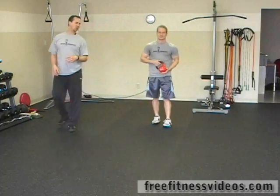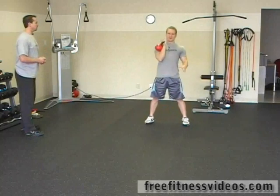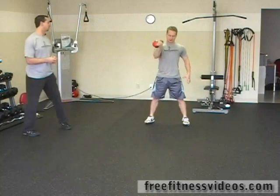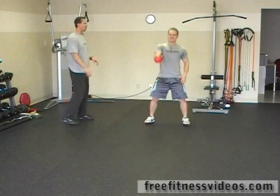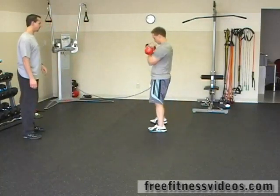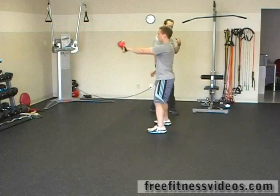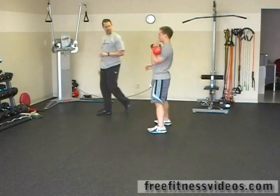The next exercise we're going to go into is the kettlebell clean. You're going to drop the weight again down just like you would with the two-arm swing, except you're using one arm. Then as you come up, you're flipping the kettlebell back over onto your wrist. That's six reps, then you switch to the other side and do six more — 12 reps total, six reps with each arm.